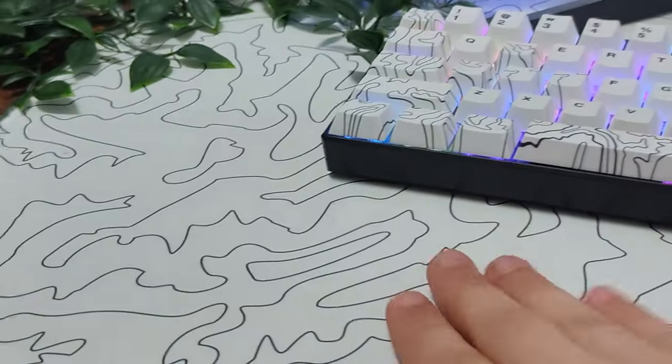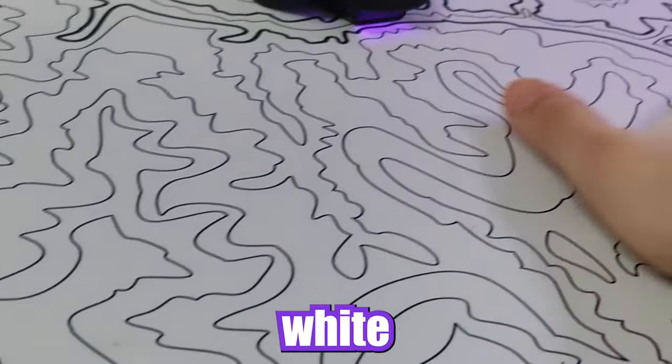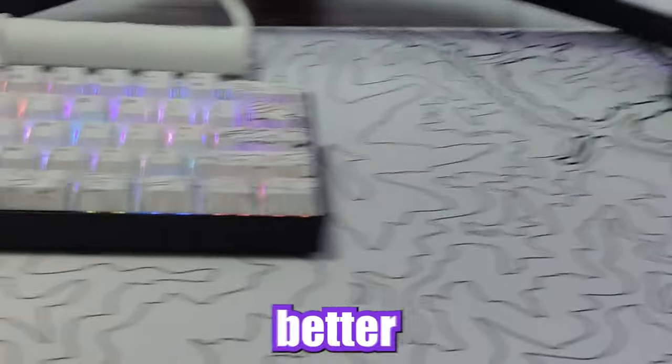Enjoy the results! Clean, white mouse pad — woo! Nothing better than that.